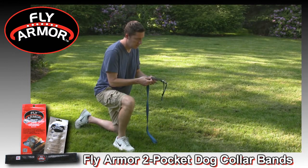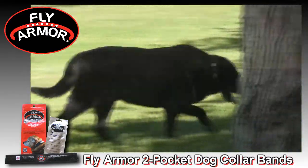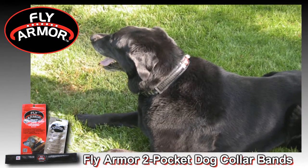You can also attach the Fly Armor dog collar band to your dog's leash or harness. There is no easier or more effective way to protect your dog. Suit up with Fly Armor and win the war on flies. Give your dog a shield of tranquility with Fly Armor.